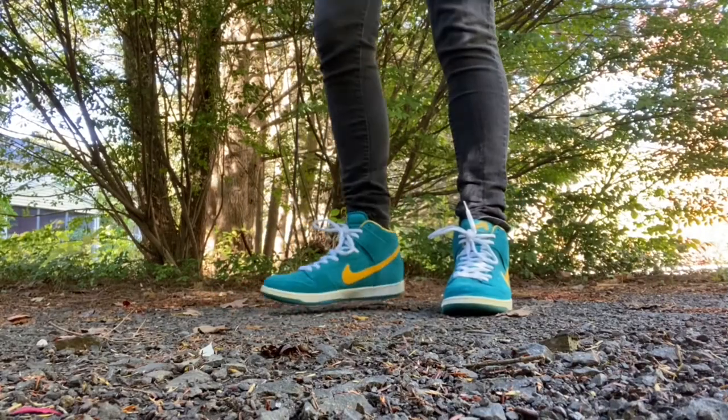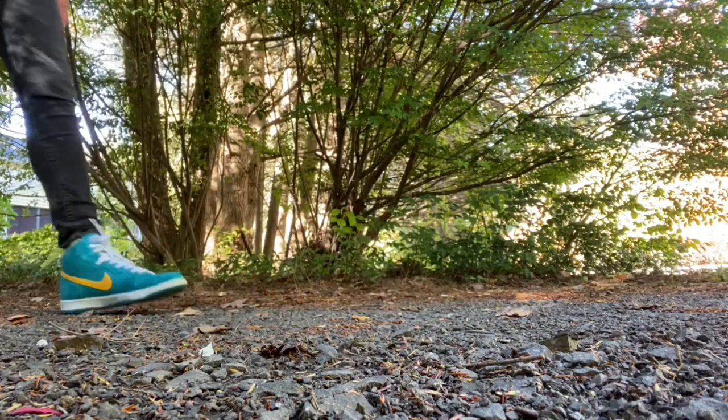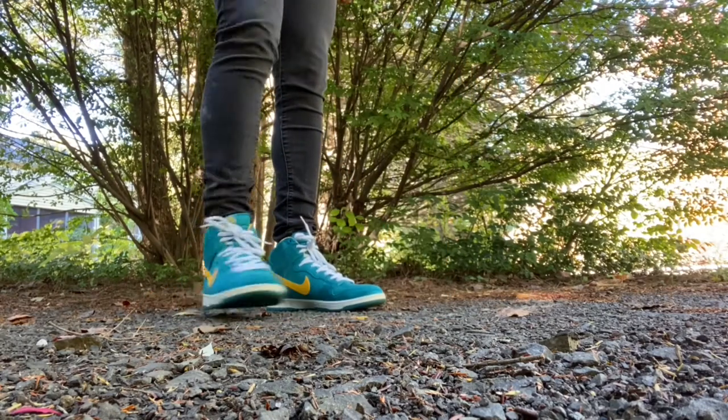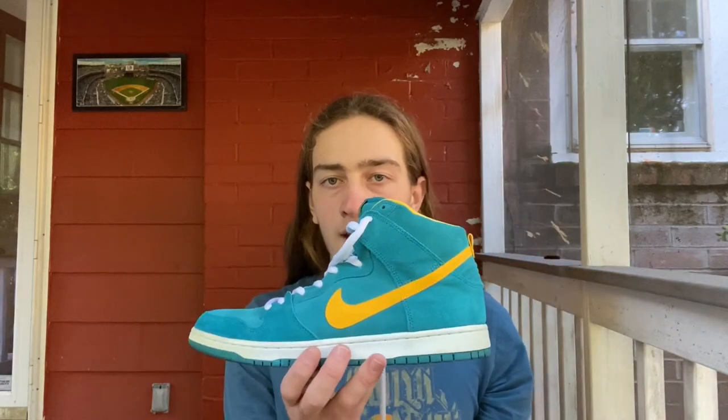So I guess we're going to cut to an on-feet shot now. I just got right back from wearing them outside. You saw that on-feet footage one second ago, and now I'm going to go through my first impressions. I'm going to go from the upper and work my way down. The upper is like a suede material. I'm not an expert on suede, I know nothing about it, but it seems fine. I don't know that Nike SB is using the most premium material ever in their sneakers, but I think it works.